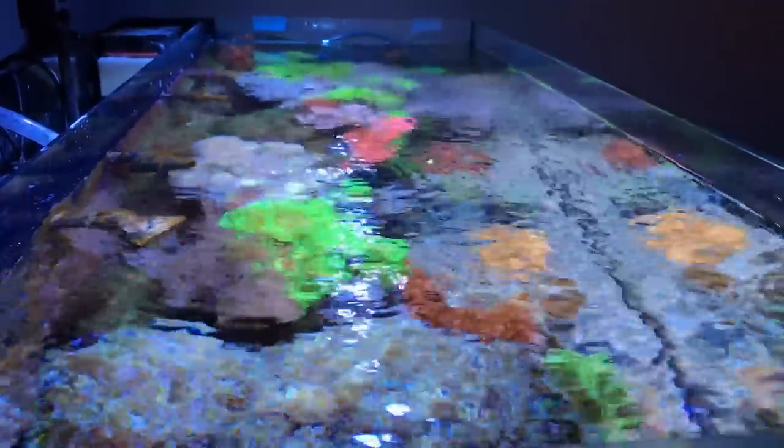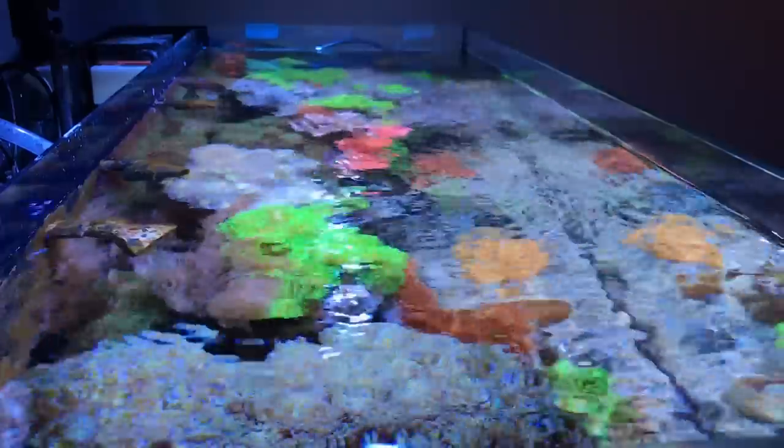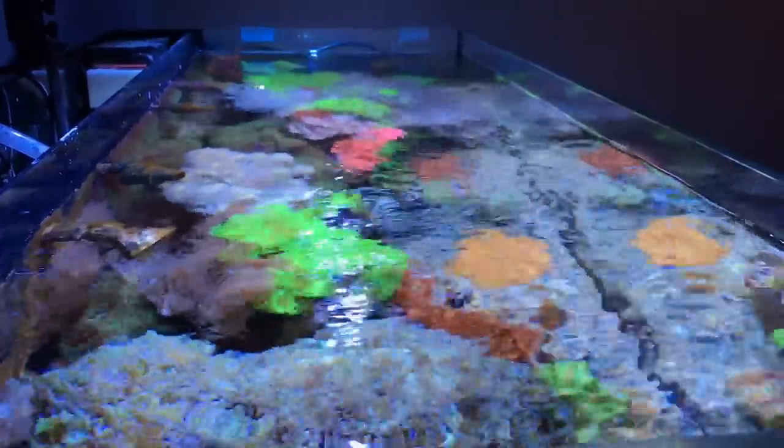Hey guys, this is Nick with the Elite Reef and in today's video we're going to be covering a much anticipated topic: the equipment that keeps this reef tank thriving.